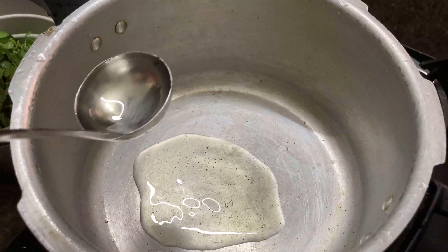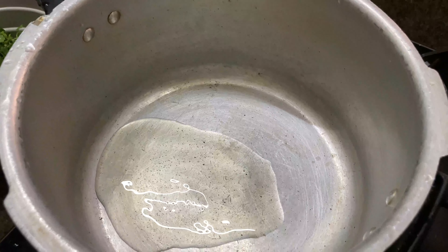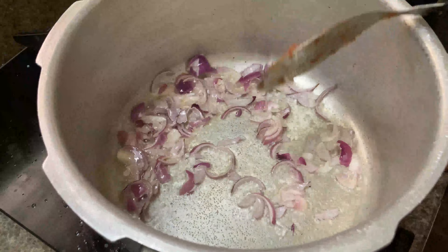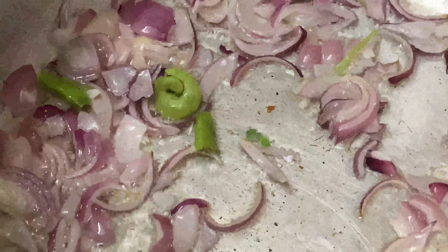Take a pressure cooker and add two tablespoons of oil in it. Let the oil get heated, then add all the onions into the oil. Fry the onions until they turn a nice golden brown color, then add three little green chilies into the frying oil.